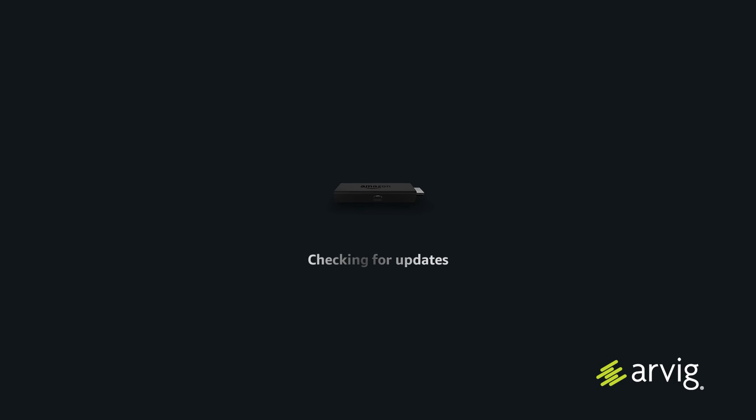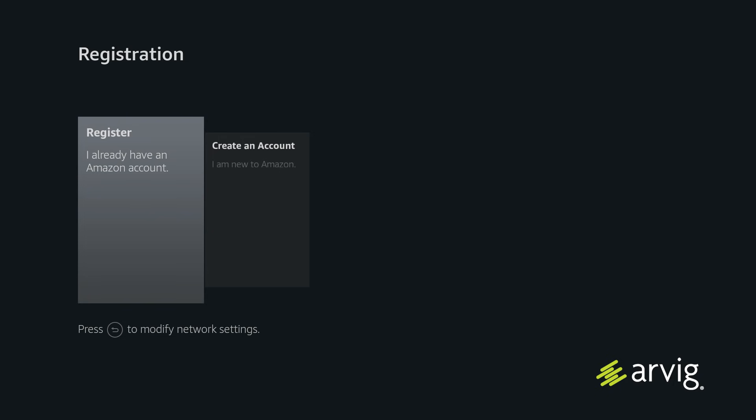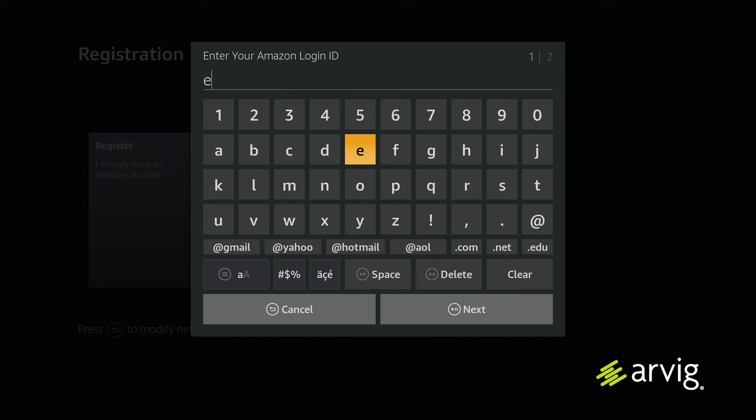Then it will check for updates for the Fire TV Stick. On the next screen, you'll see you have to register your Amazon Fire TV Stick to your Amazon account. To do this, press the select button. Then you'll be prompted to put in your ID and password.